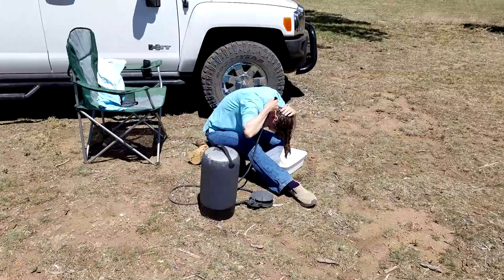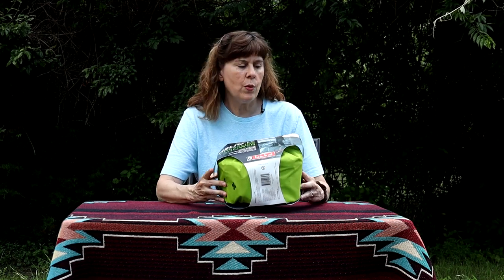In the previous video when we went to Baca Campground I used the Helio pressure shower that we had — it was the smaller version. This one is larger. We had the smaller version for about three years and it worked great, but we wore it out. It wouldn't pump up and get a lot of pressure anymore. So when we looked to replace it, we saw that Nemo has an LX version of their Helio pressure shower, and that's what this one is.